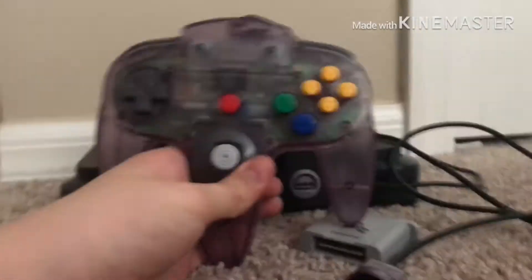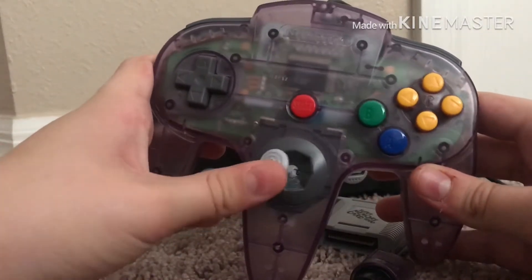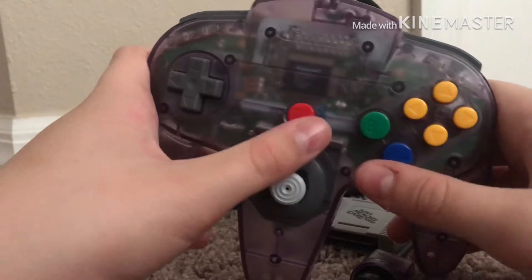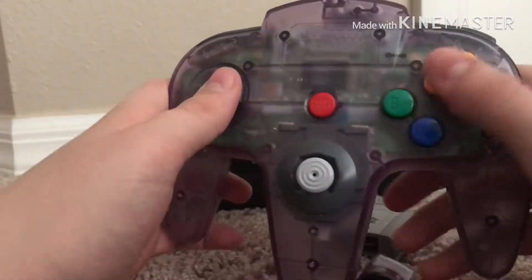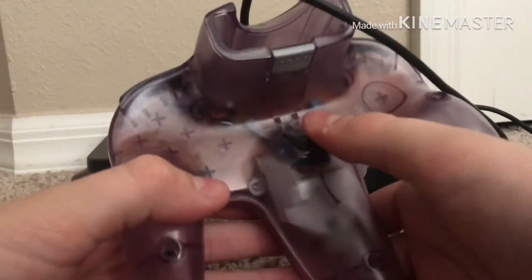This is really cool — you have the analog stick, A, B, Start, these buttons, a D-pad, and a trigger button on the back here.